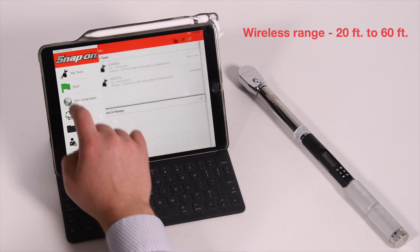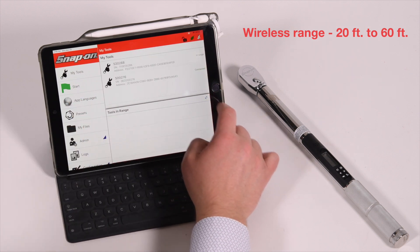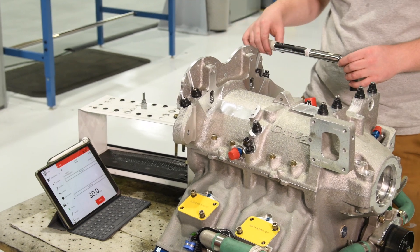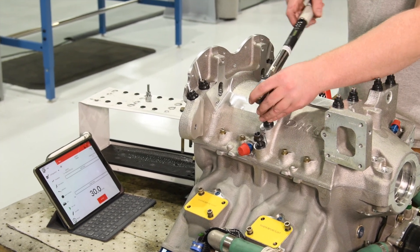With a range of 20 to 60 feet, the app communicates with the tools to provide versatility, ease of use, and tracking of torque data in the field or on the manufacturing floor.